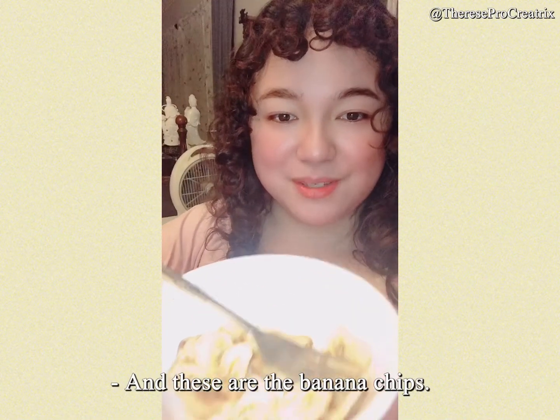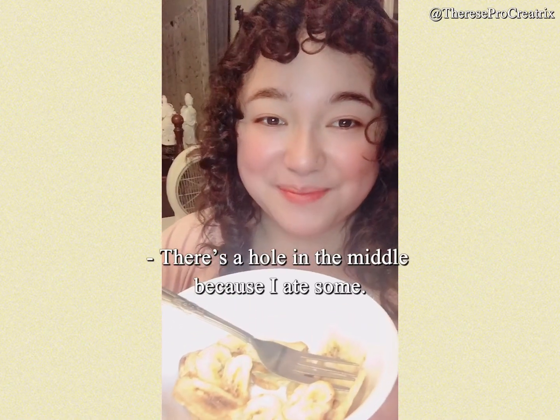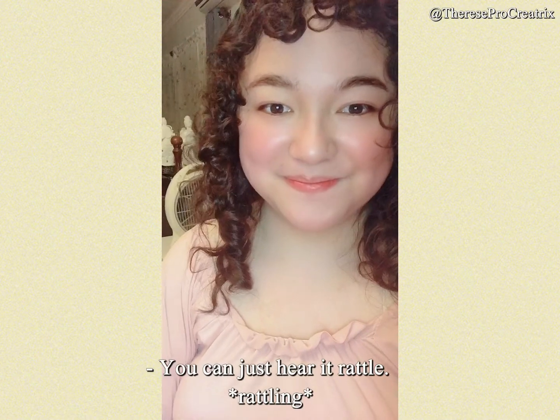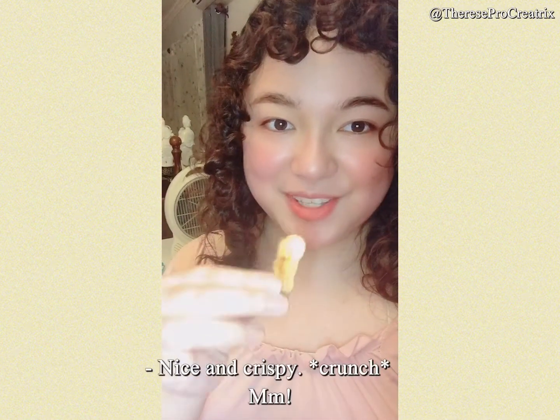These are the banana chips — there's a hole in the middle because I ate some. You can just hear it rattle when I do that. Nice and crispy.